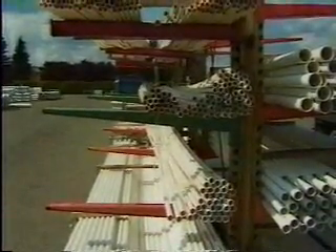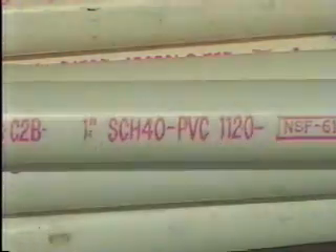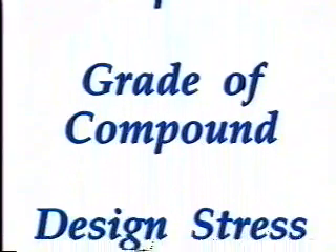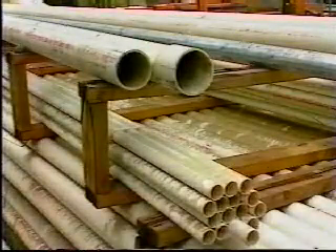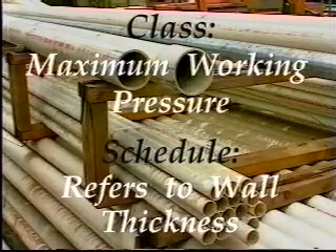The classification of PVC pipe may cause some confusion. PVC pipe always has a code such as PVC 1120, then either a class such as class 200 or a schedule usually 40 or 80. The code is made up of four elements: material type, type of compound, grade of compound, and the design stress of the material. Therefore, PVC 1120 is translated to PVC material type 1 compound, grade 1 compound, and the design stress of 2,000 pounds. The design stress should not be confused with the working pressure — it refers to the material strength only. Class is the recommended maximum working pressure of the pipe, while schedule refers to the wall thickness of the pipe.